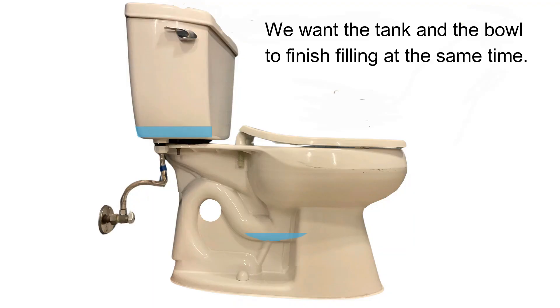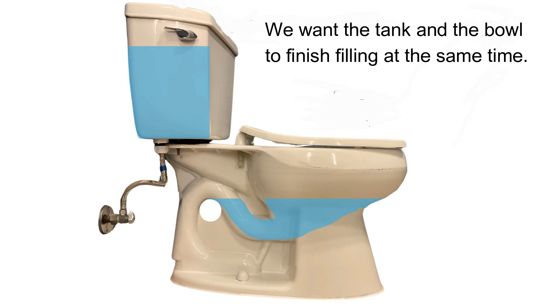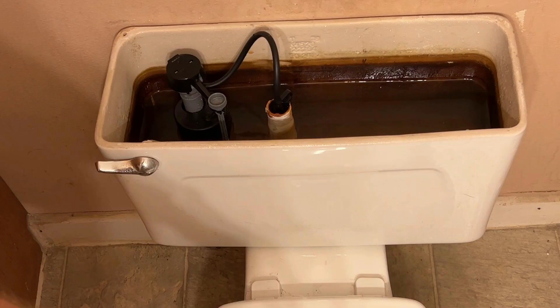What do I mean by balanced? What you want is for the bowl to get filled at the same time the tank gets filled. Basically, you can balance the flow by clamping off this hose partially so that the bowl and the tank fill at the same time.